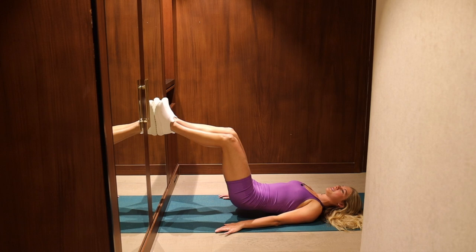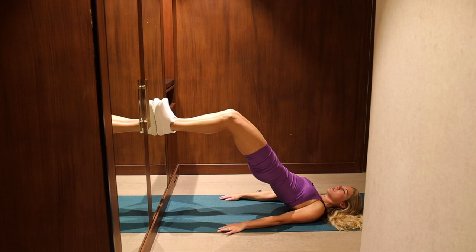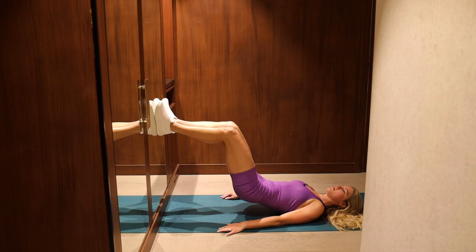This whole workout is bridging — no pelvic curls — so the spine will stay in that flat position. Just to keep it simple, focus on the booty. Make sure you keep your abs nice and tight here. Flatten the belly. Last two, last one.